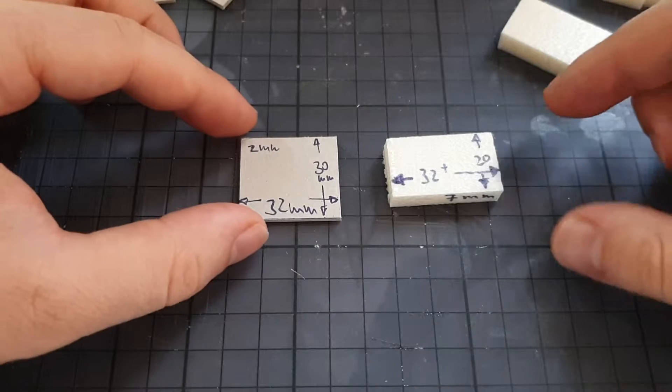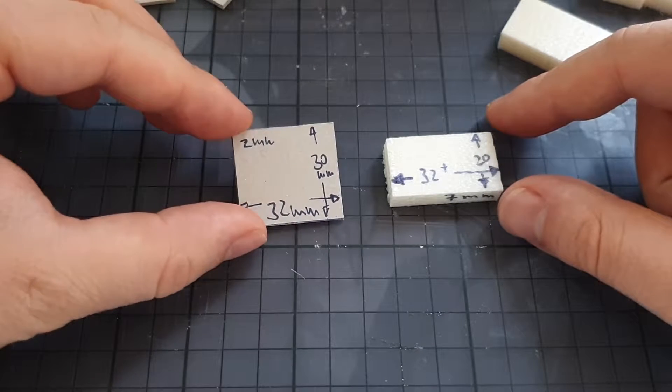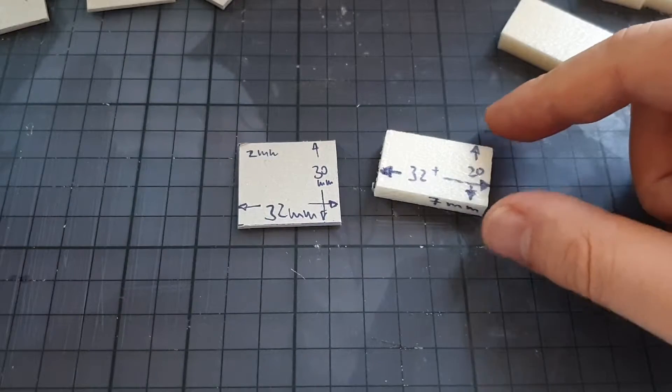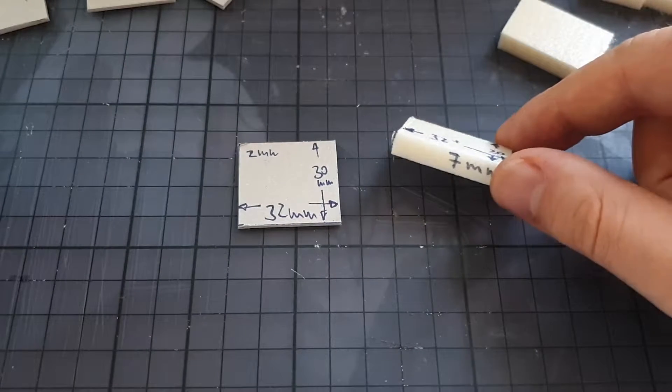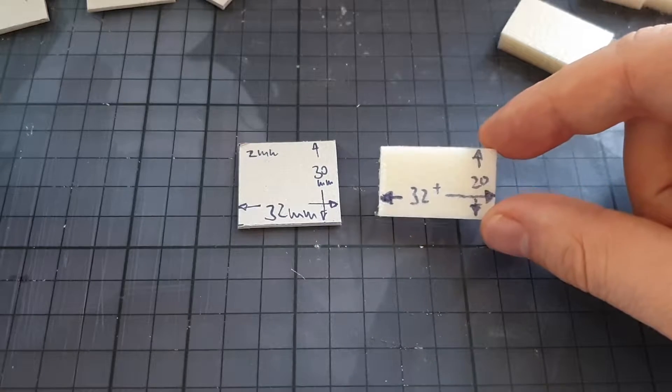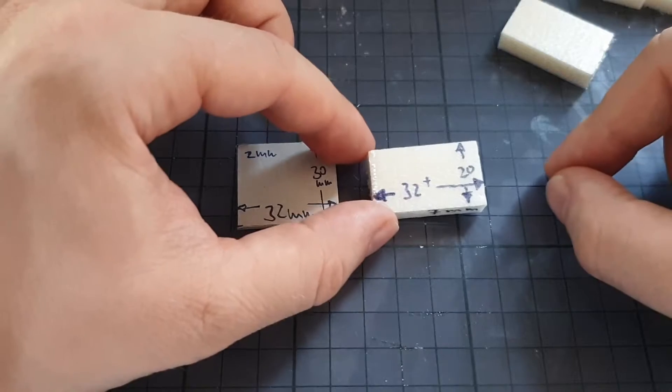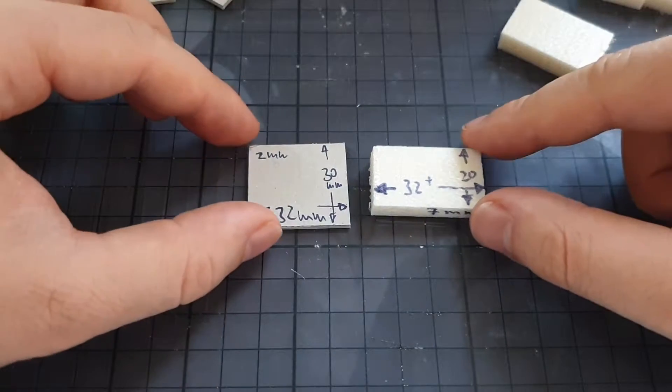These are the two masters that we need. One is from cardstock, either 1.5 or 2mm, and it's 30mm by 32mm. The other one is from XPS — it's 7mm height and 20mm by 32mm, can be a little bit bigger.